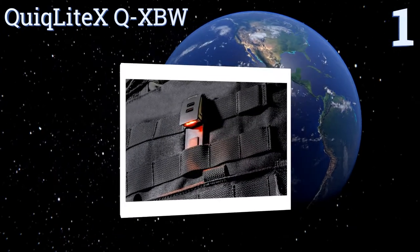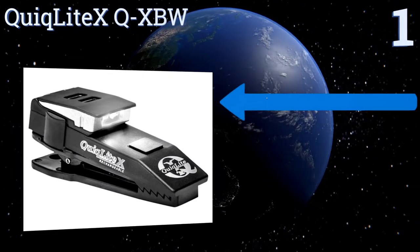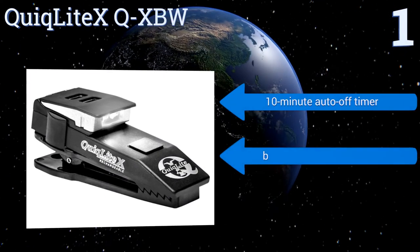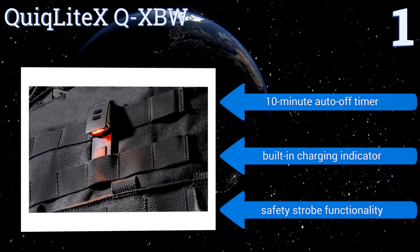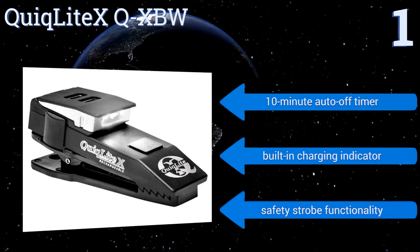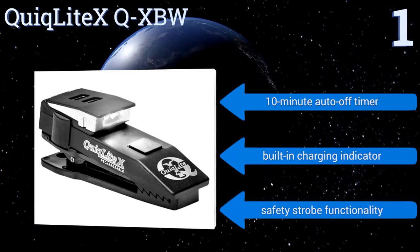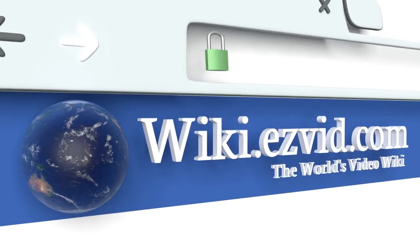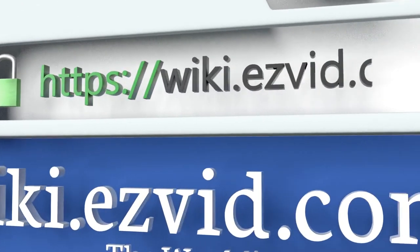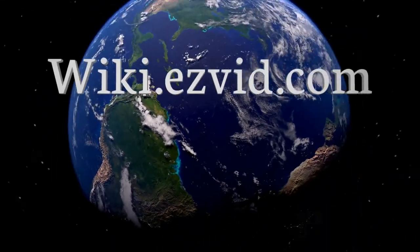Coming in at number one on our list, combining both convenience and performance, the Quick Light XQ XP W is compact enough to fit into your shirt pocket, making it one of the smallest hands-free light sources available. Its dual switch technology allows for independent activation of both the white and blue LEDs. It boasts a 10-minute auto-off timer, a built-in charging indicator, and safety strobe functionality.